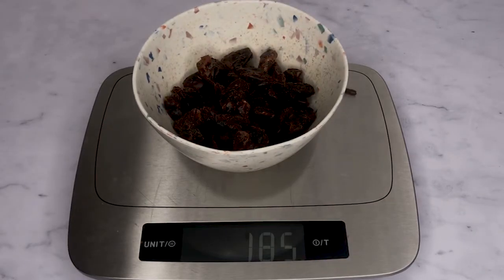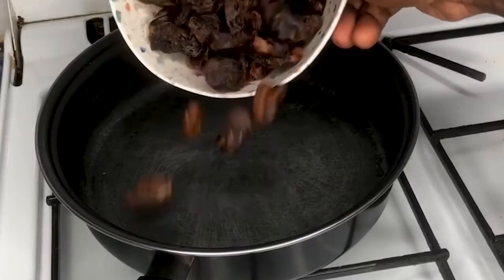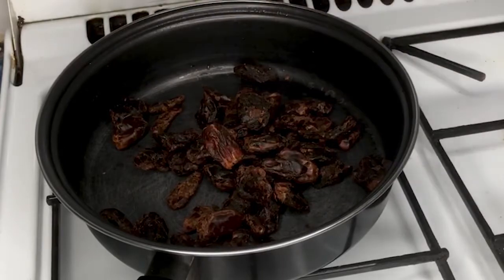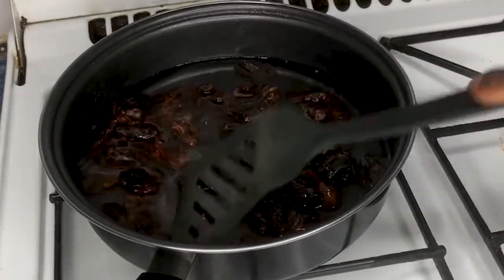To make this date syrup, measure out 200 grams of pitted dates. And by the way, you can use whatever form of date you have for this recipe because we'll be cooking the dates on the stove. Place the dates in a pan and add 300 ml of water. On a medium heat, bring it to a boil and then pop the lid on and cook for 8 minutes.